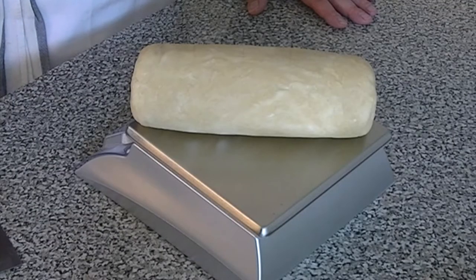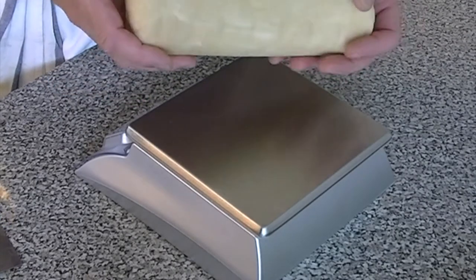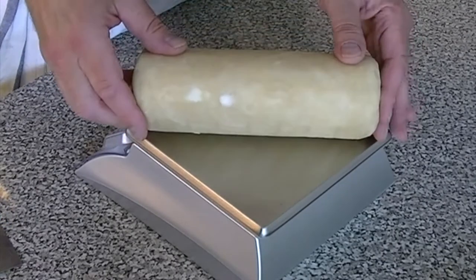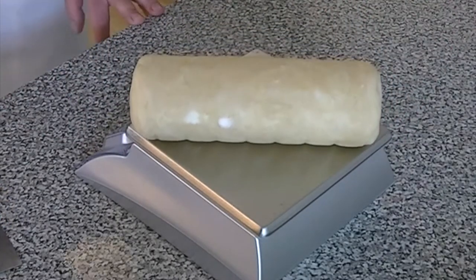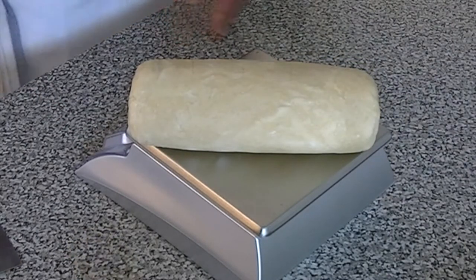I've taken the pie dough out of the refrigerator, unwrapped it — nice and firm, perfectly cylindrical. It weighs a perfect 32 ounces, which is pretty good.